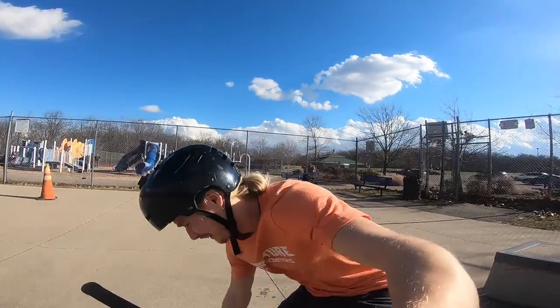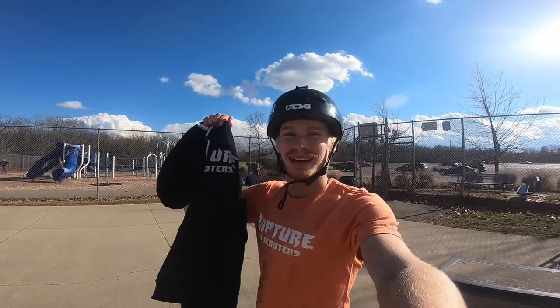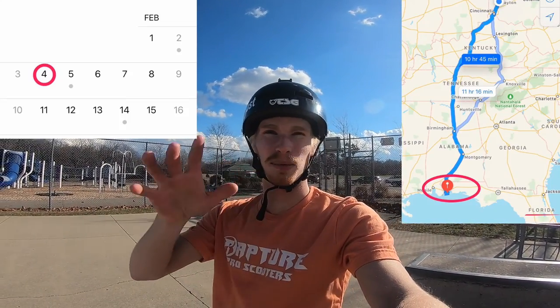I just can't believe how nice it is out here today. It's the middle of winter — seriously, it is January right now. I'm gonna take this hoodie off cause it is warm. Now that I got my Rapture hoodie off — which you can pick it up at raptureproscooters.com — we're gonna have some more sunny weather just like this when we head down to Florida, me and my brother, February 4th to February 20th. We're gonna be down in Florida riding some parks, exploring the area down in Pensacola. If you're in the area, let me know and maybe we'll try to meet up and ride.